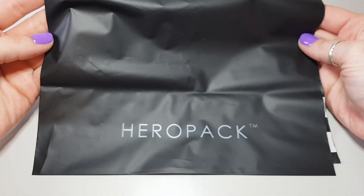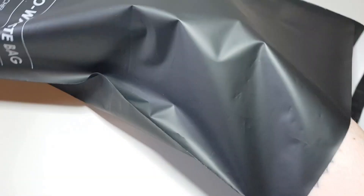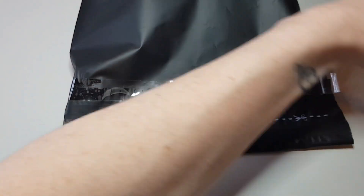I use an Australian based company called Hero Pack for my mailing satchels. I love these bags because they're zero waste. It also has two sticky adhesive strips so this bag can be used twice, and I always like to seal up the edge with some extra sticky tape, especially for my international orders.